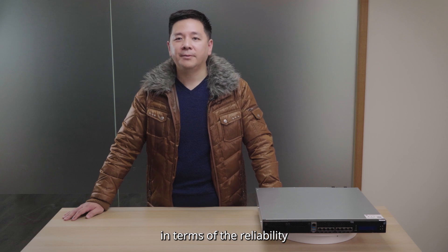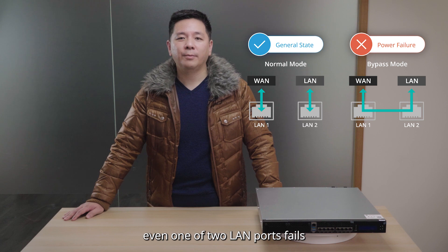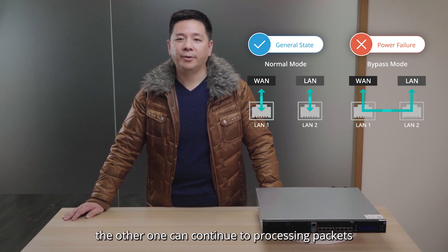Bypass function is one of the most crucial parts at play in terms of reliability. With this feature, even if one of two LAN ports fails, the other one can continue to process packets.